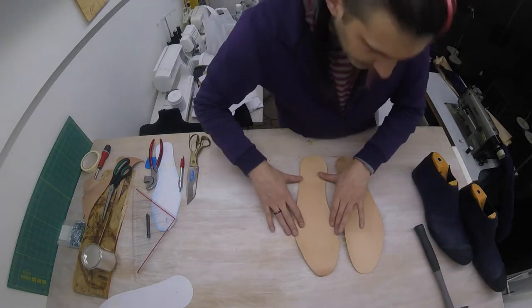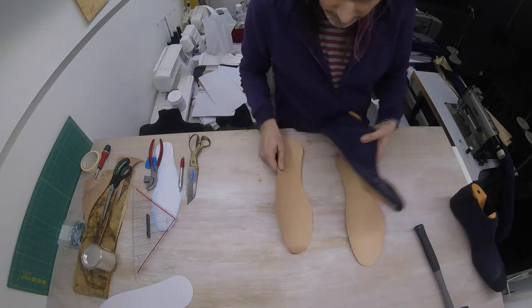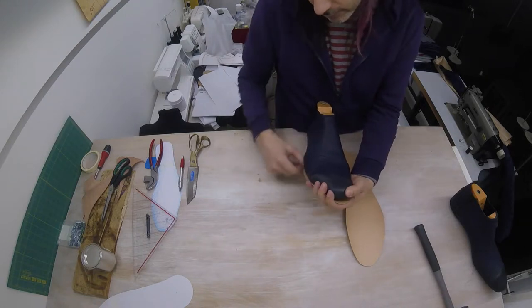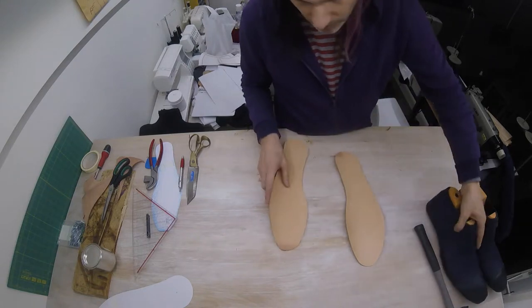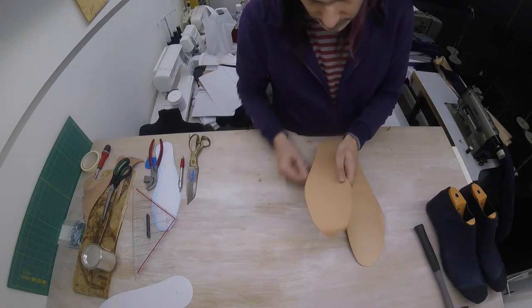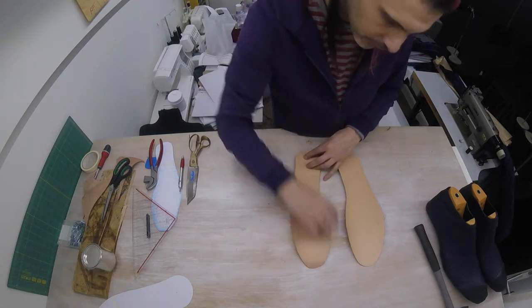These are our two midsoles. We are going to attach them — first we're going to glue them and then we're going to sew them. But before we do, we're going to dye this edge black, because this will always be on display on the side of our shoe. There's no need to dye the sides because we'll be sanding those down later and your dye would be gone anyway. But the top needs to be dyed — just the edge, no need to dye the entirety.